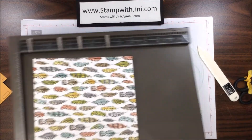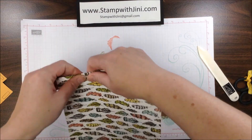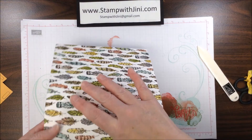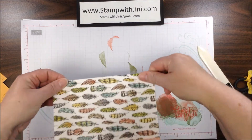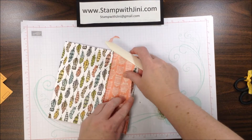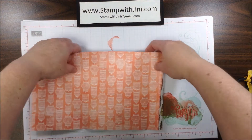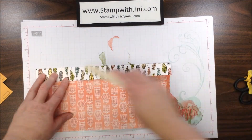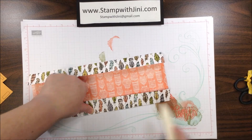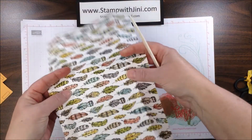I can set my board aside. Now I want to fold on my score lines and use my bone folder so that those score lines are nice and sharp. This is an important step for the next phase. I'm going to do the top and bottom also, making sure everything's the way I want it.